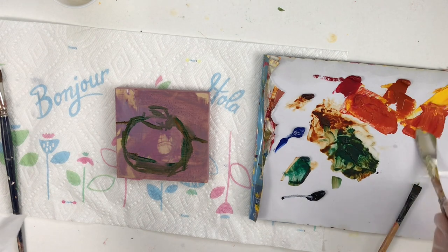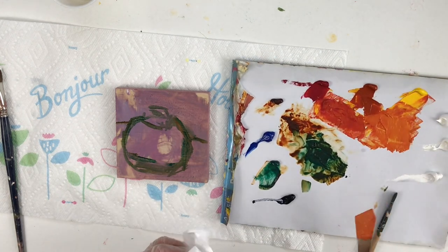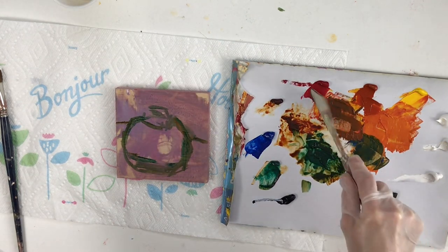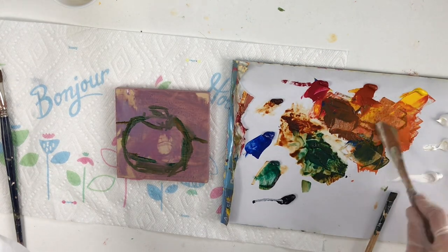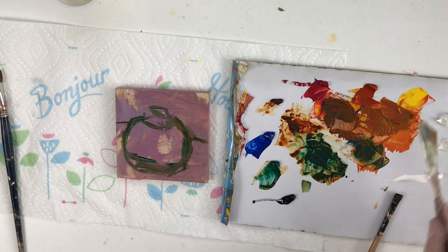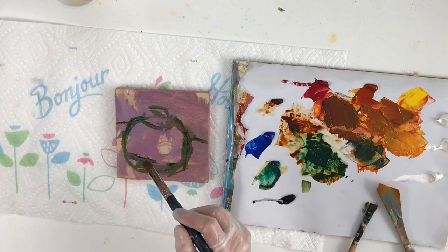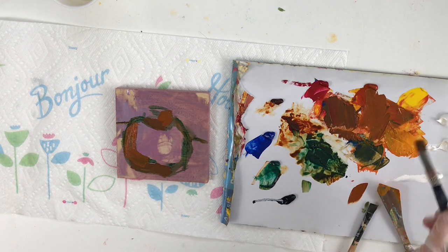Now here's the fun part — mixing up all the oranges. Some people when they paint the shadow part just add black, but we're going to add the complement to orange, which is blue. It will make it dark enough for the shadow and it's more realistic — I can still get the values I need without just adding a plain black color.